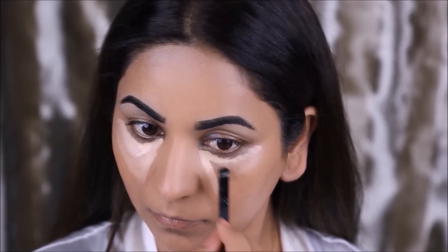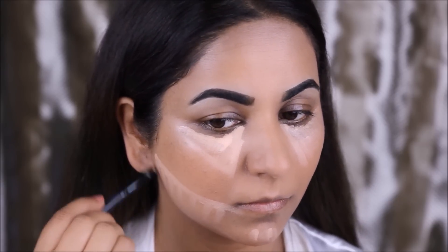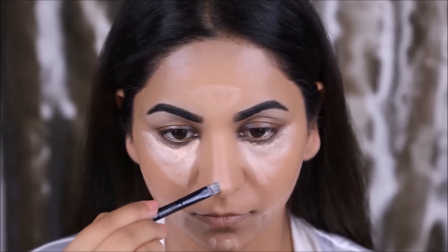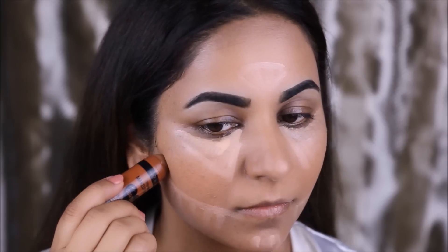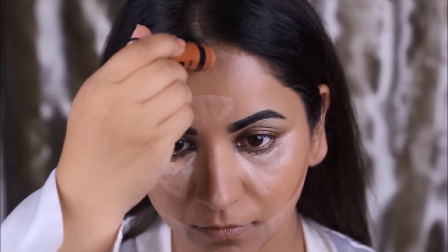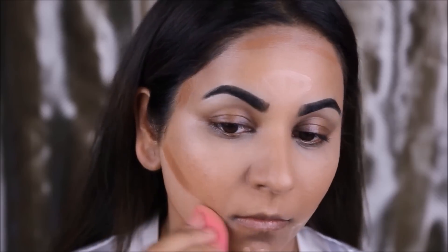To conceal any dark circles and dark spots as well as highlight my face, I'm going to be using the Master Conceal from Maybelline. To cream contour my face I'm going to be using this contour stick from Wet and Wild. I'll blend in the concealer with a beauty blender and then blend in the contour with the kabuki brush again, because the contour is a thick cream consistency as opposed to the concealer.